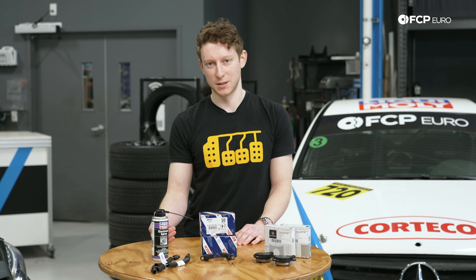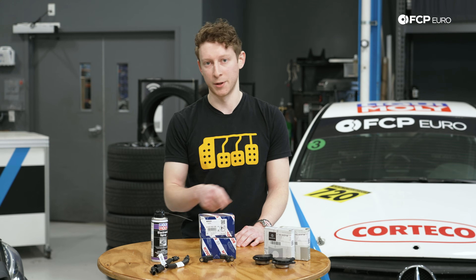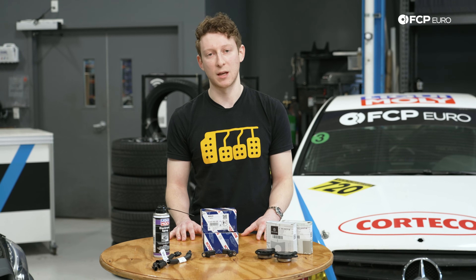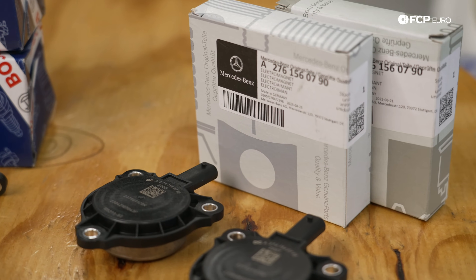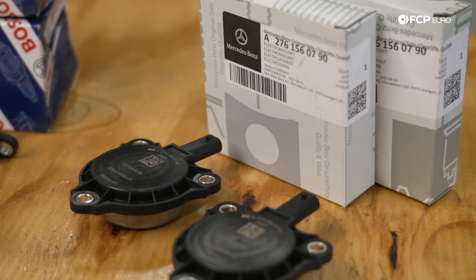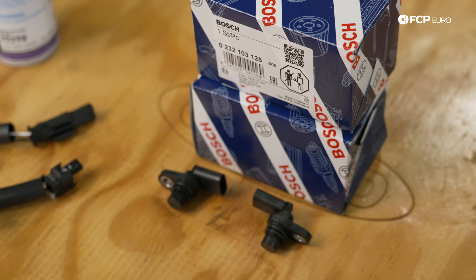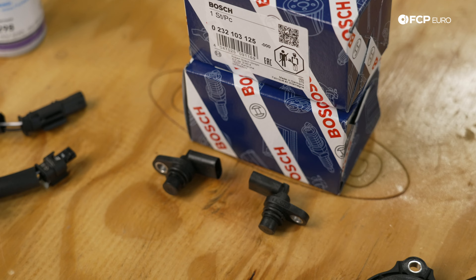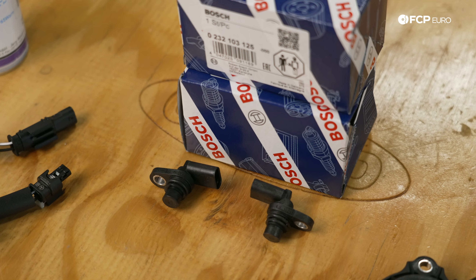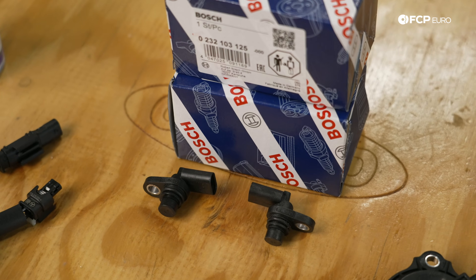On all of these more modern Mercedes engines there are really two areas you're going to want to look out for where you get oil ingress into the wiring harness. One that a lot of people are familiar with is going to be the camshaft adjuster magnets, which control variable valve timing on all four camshafts. The other is going to be your camshaft position sensors, which feed your ECU information about camshaft movement and positioning — another source where oil can make its way into the harness.